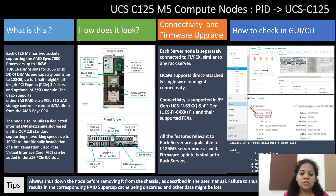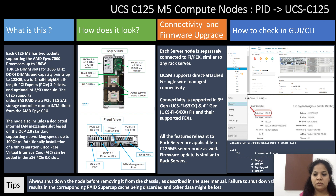All the features relevant to rack servers are applicable to the C125 M5 server node as well, and firmware update is similar to rack servers. On the right-hand side we have the pictorial representation of the compute node in the GUI and the CLI. In the CLI, we would need to run the command 'show slot' to check the number of slots equipped.